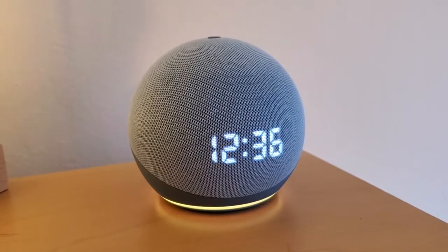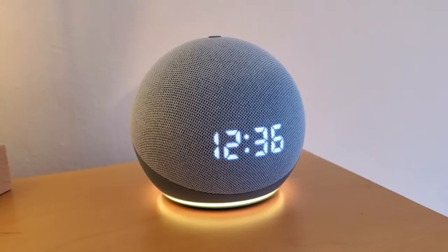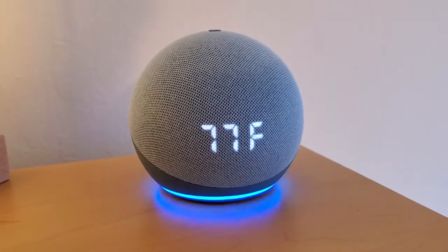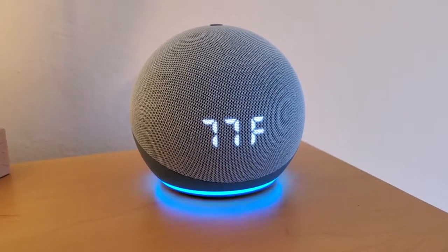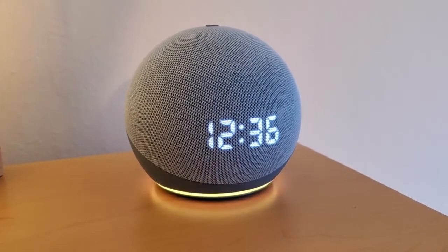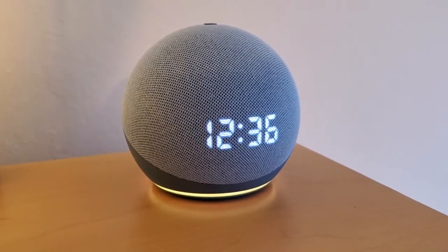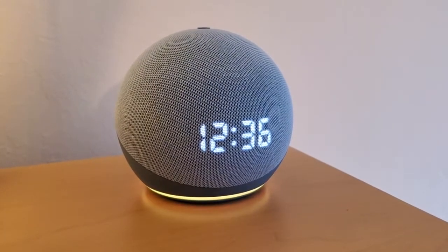You can tie into home automation — switch lights on and off, get information. For example, I can say "Alexa, what's the weather?" and I got a weather report. You can see it even puts the temperature into that little display screen — 77 degrees. It's great because, even without a full screen, you can still get some visual information read out, as well as hearing the full weather report.